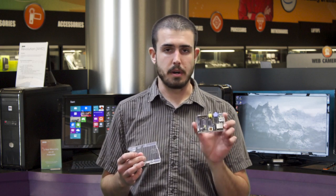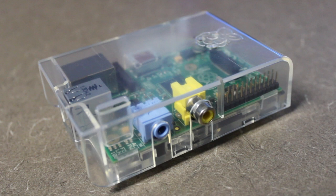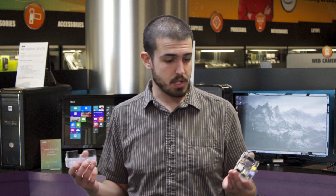The other thing we have, in addition to the Raspberry Pi, is a little case for it here. You don't have to get the case — you can build your own, or just use it as a bare board, especially if you're doing a lot of breadboarding or experimental type stuff.